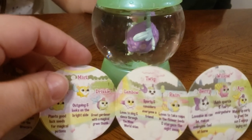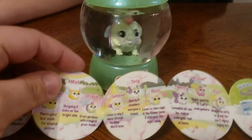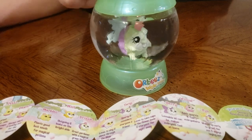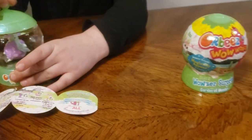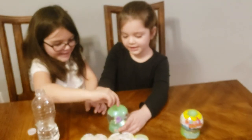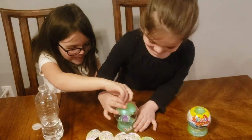He's got a purple back and a blue fin — I think it's Drizzle! Drizzle's a great gardener with a magical green thumb. Our friends at Maya Toys have these, and I think kids will really really like them. They come in these surprise containers. Girls, do you like them? Yeah, they're so much fun!